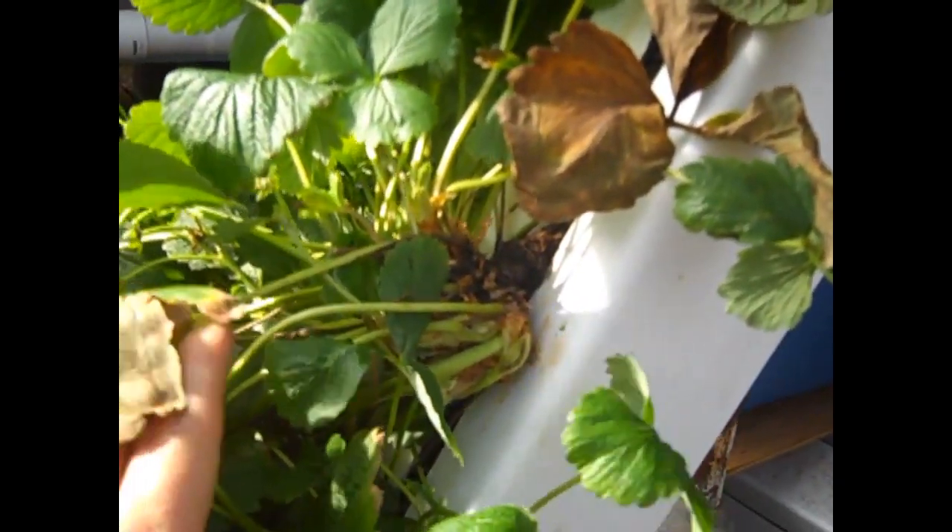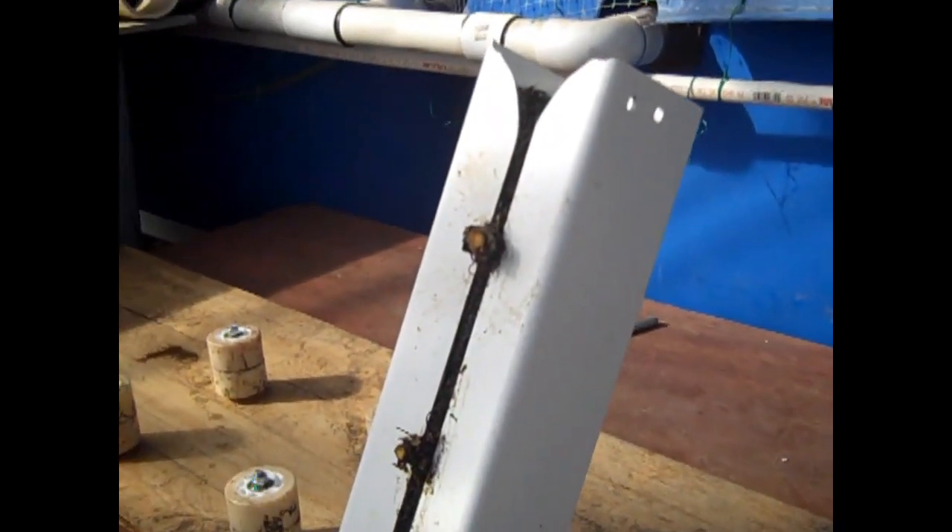I wanted to show you the size of the crowns you end up with after just a couple of months in the system. These plants just get monstrous — some of these crowns are as big around as my fist, bigger on the other side. The strawberries really do pretty darn good. It was my first experiment with strawberries and I really didn't expect them to survive, but they not only survived, they cranked. In about 16 square feet I was producing some really awesome numbers in a matter of weeks.